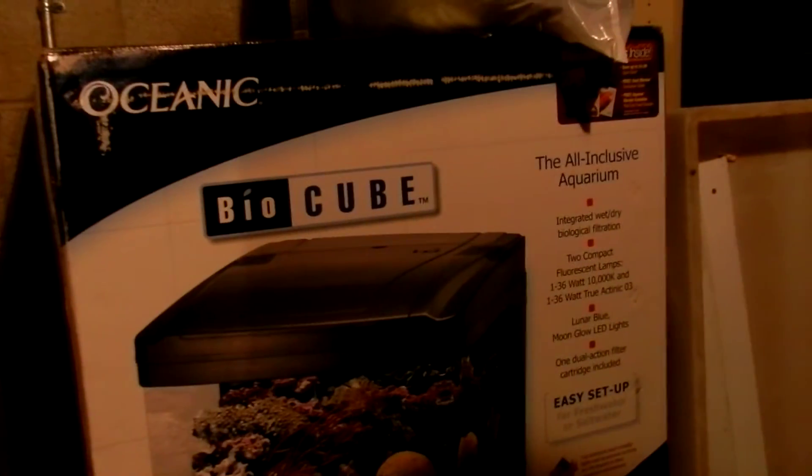I'll show you guys around. I can't show you guys the 20 high and the 20 long down here because there's not enough light. But I'll show you the 29 BioCube gallon. It should be right here — that's a stand. I did put it down here a long time ago. I don't know if it's broken or what, but I hope it's not.